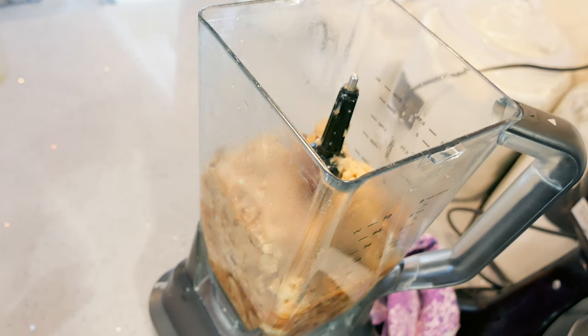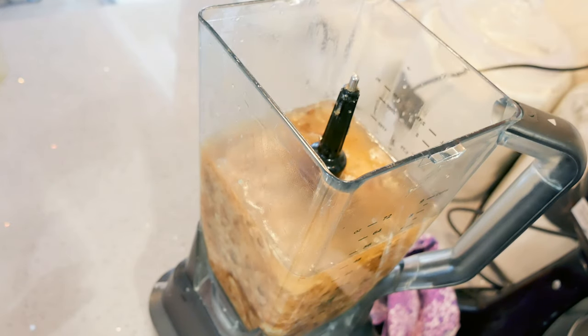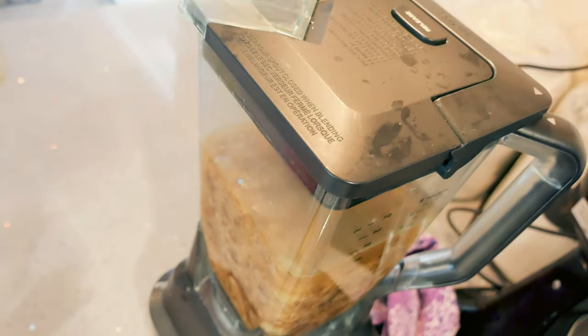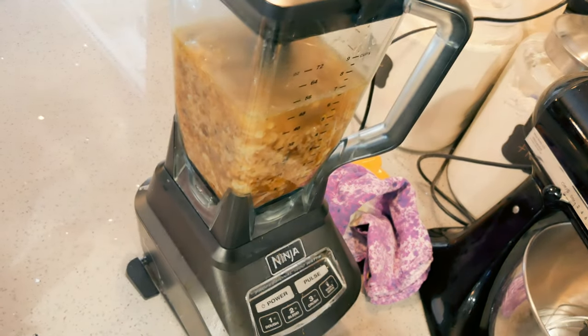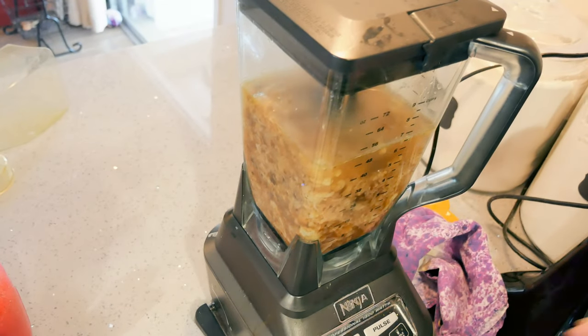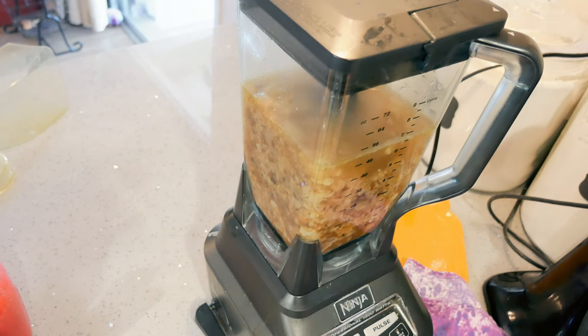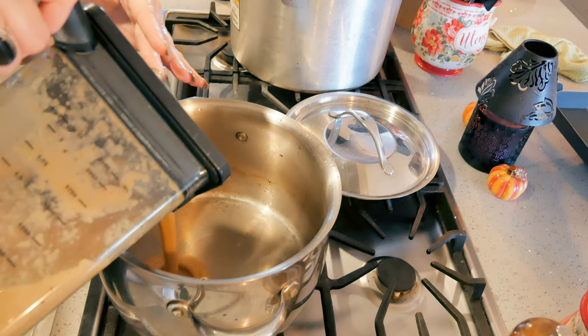In my blender I have all my veggies, and I'm going to add two more cups of water — they really suck up that broth. I'm going to turn it on and blend for a few minutes until everything is completely smooth. Okay, I'm pouring it back into the pan.